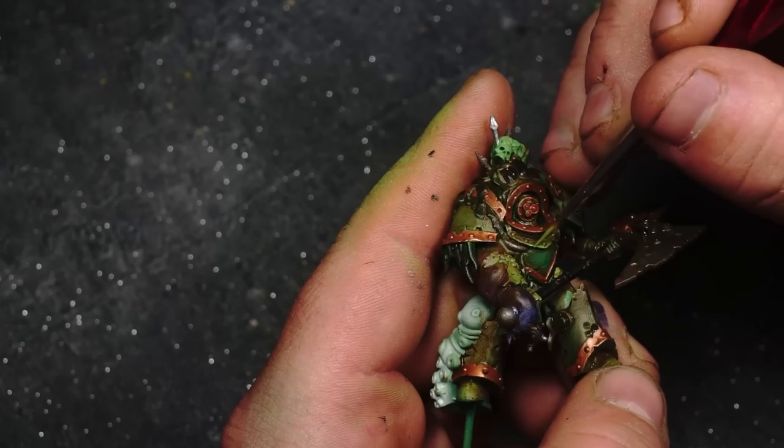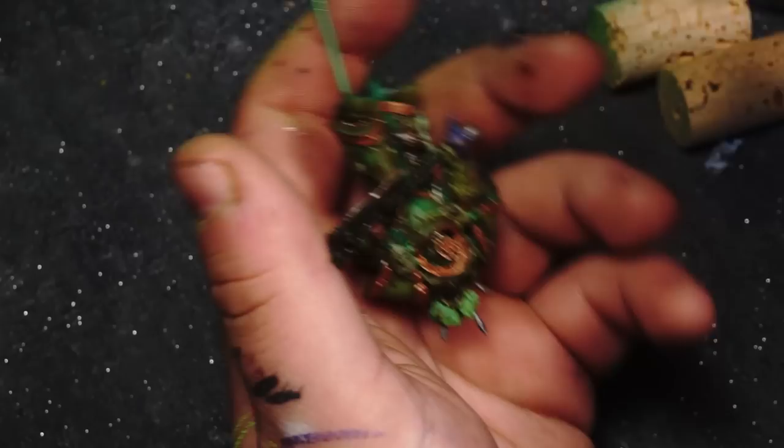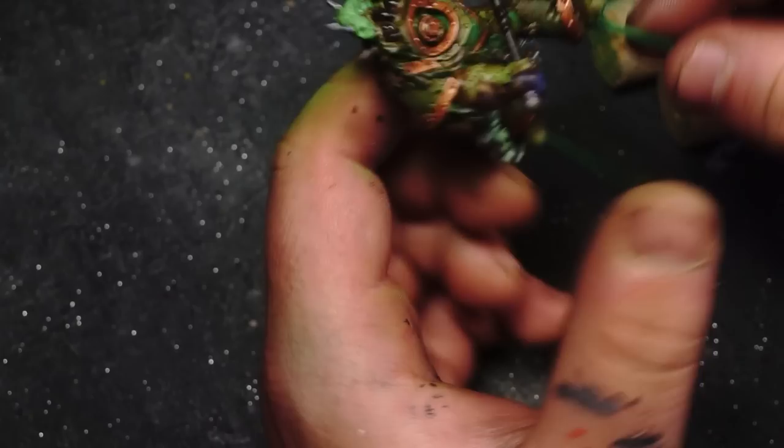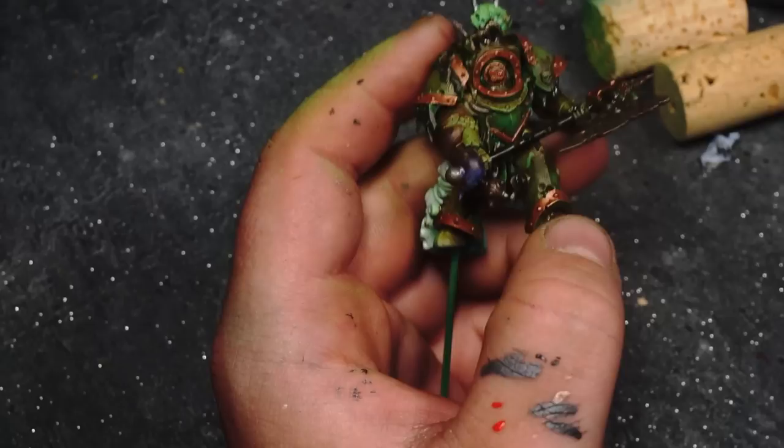At this stage, if you're just making a battle-ready model you're pretty much there with most of the details on the body, save for the skull and the face and a couple of other objects, and the tentacle which I still hadn't made my mind up about. But we're going to take it a little bit further and take our Scorpion Green, thin it down with a two-to-one glaze - two parts glaze, one part Scorpion Green - and we're going to go around the model and do a bit of edge highlighting.